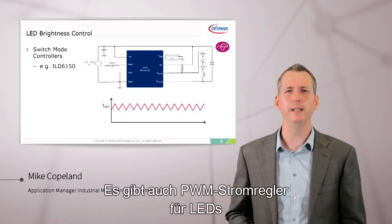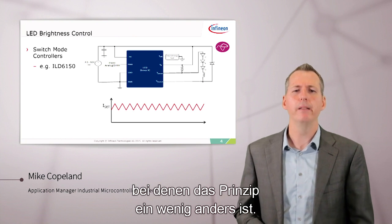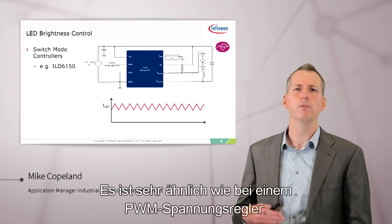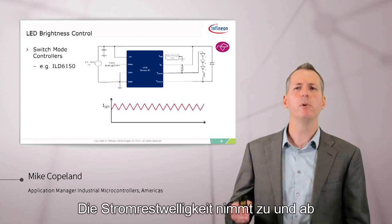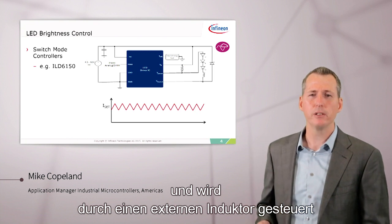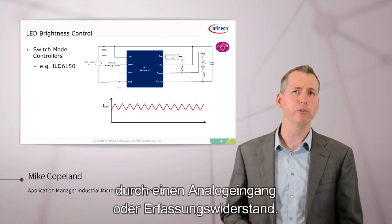There are also switch-mode LED current controllers, like our ILD-6150. With these, the principle is a little different — it's very much like a switch-mode voltage regulator. The current ripples up and down and is controlled by an external inductor. You can control the set point through an analog input or a sense resistor.